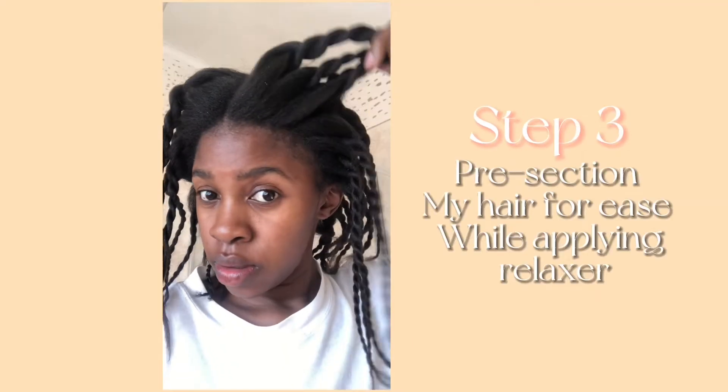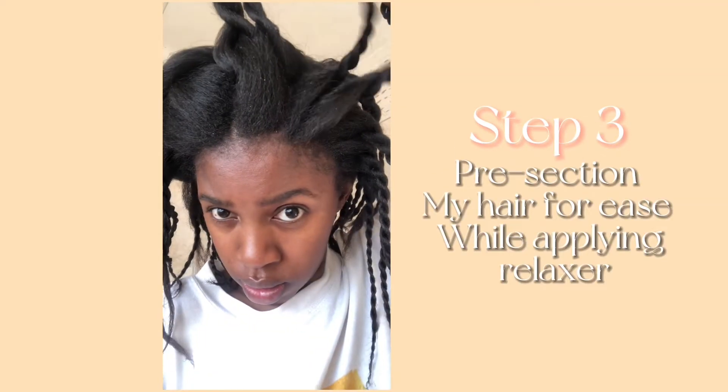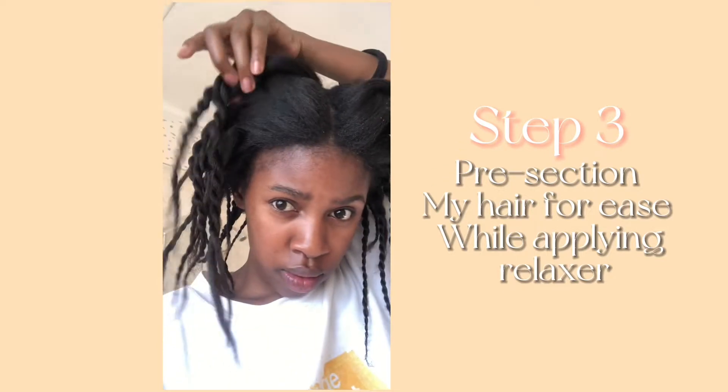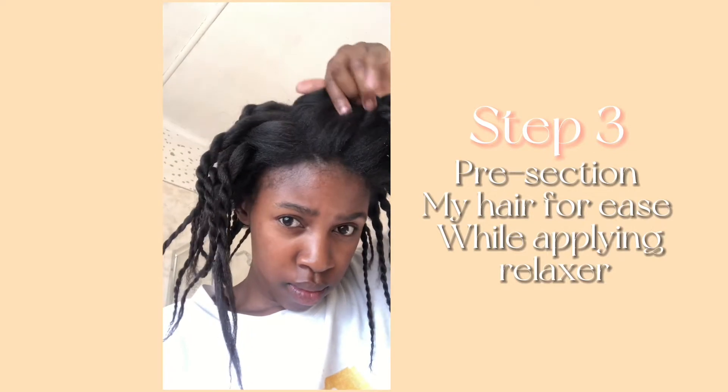In step three, I like to pre-section my hair just so that it's easy to go through while I am relaxing it. I do it in these twists that I learned from Hairlicious.